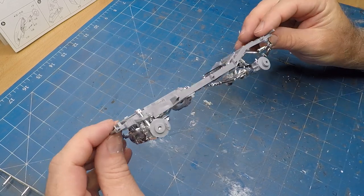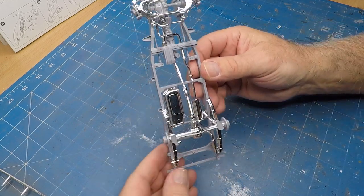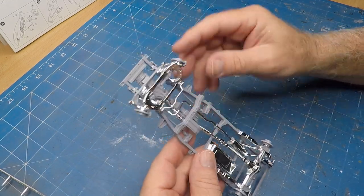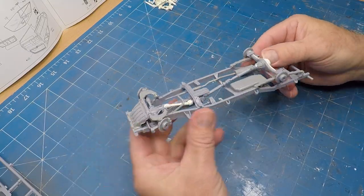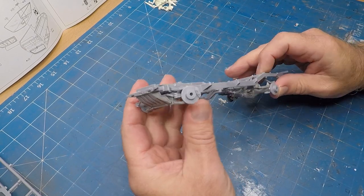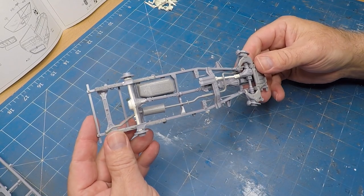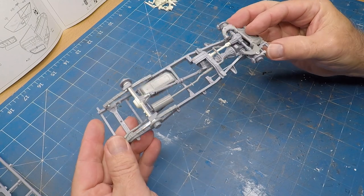Once I had assembled the chassis per instructions I noticed there were a few bits and pieces left over on the sprue. It had a second set of suspension and I realized I actually had an option to lower the suspension and make it into a standard four-wheel drive. It also had standard drive shafts on the sprue as well, so I stripped it down, went back to basics, and added the standard bits and pieces.